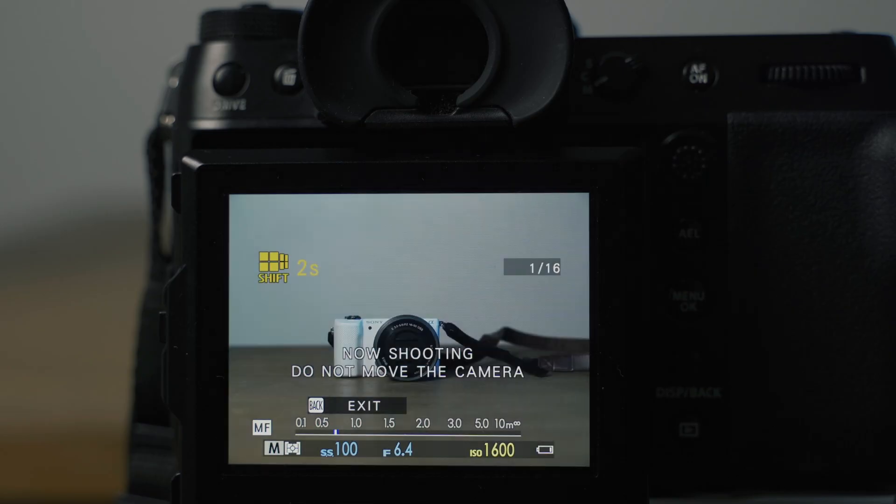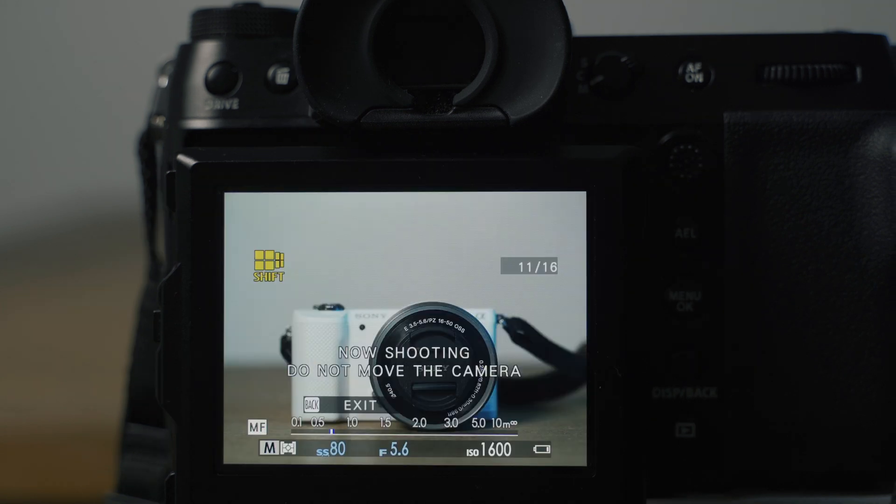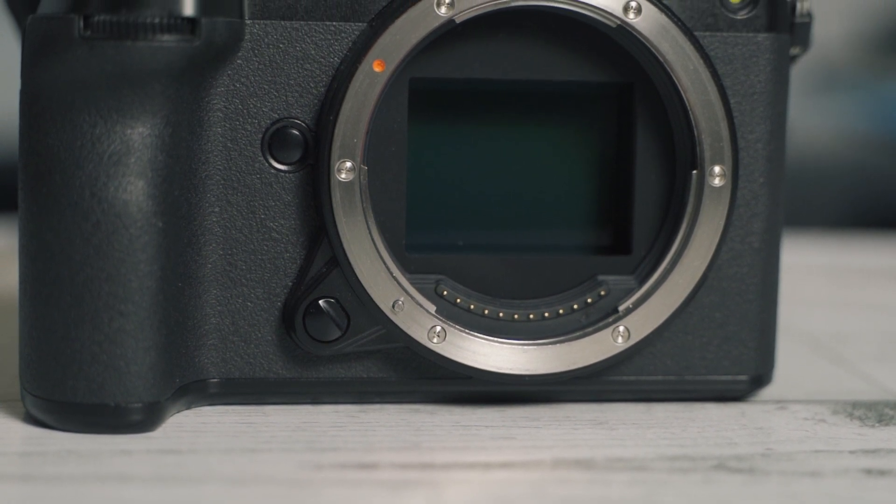You wouldn't be able to shoot portraits with this either, because with Pixel Shift you're taking 16 photos, and every tiny movement of the person is going to ruin the function. What the software is essentially doing is taking 16 photos and combining them. After taking each photo, the camera moves the sensor in a sequence of directions. When it combines the 16 photos, the camera puts together all the information between pixels captured by shifting the sensor ever so slightly — about half a pixel every time it takes a photo.